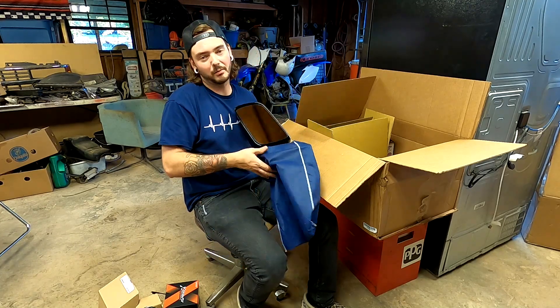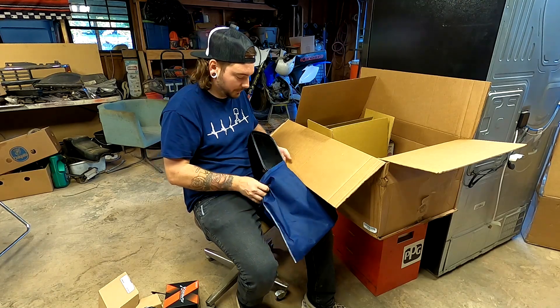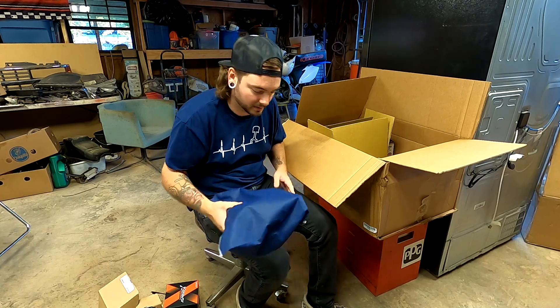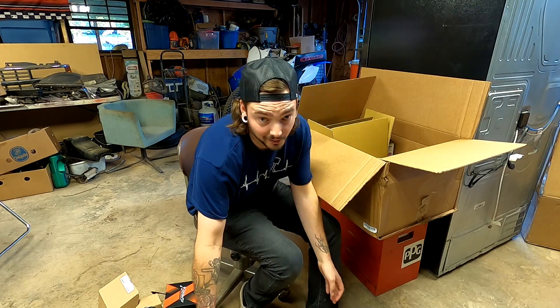So basically we just got a bunch of new stuff. I bought about 300 dollars worth of Amazon parts.